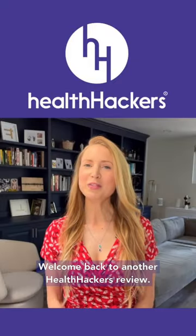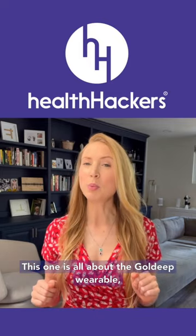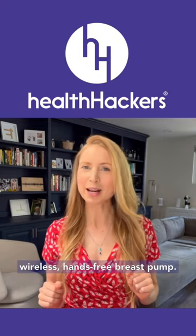Welcome back to another Health Hacker's review. This one is all about the Gold Deep Wearable Wireless Hands-Free Breast Pump.